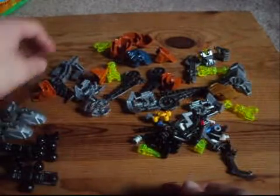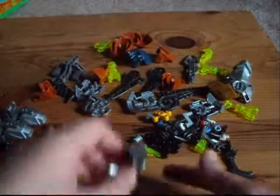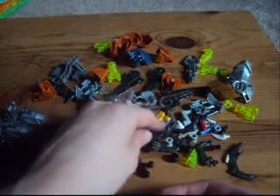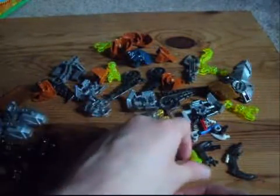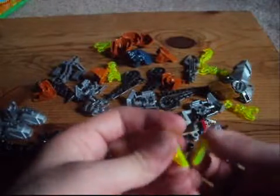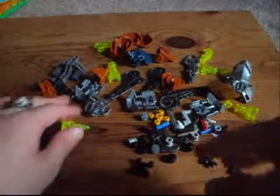We also have two of the hands in silver. And I want to say that's about it for recolors. For returning pieces, we also have two baroque eyes in neon lime green, so that's really good. And that's it for returning pieces.